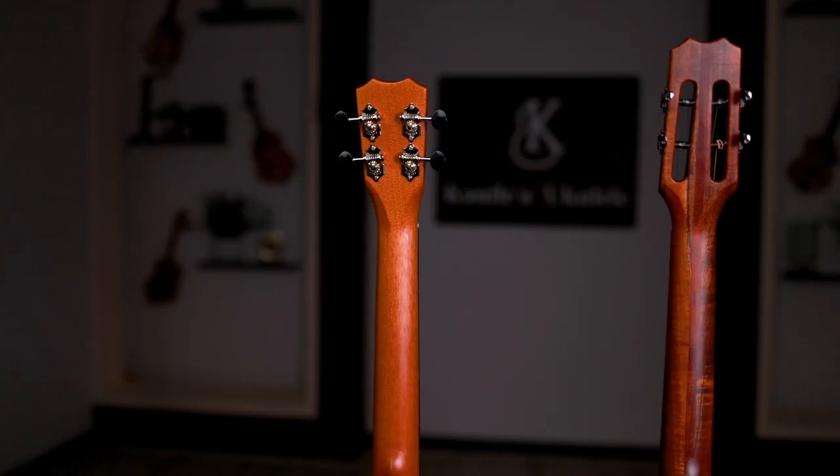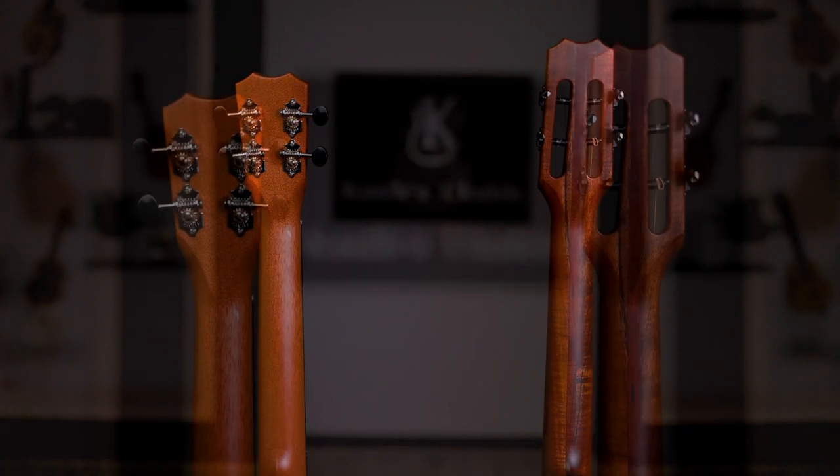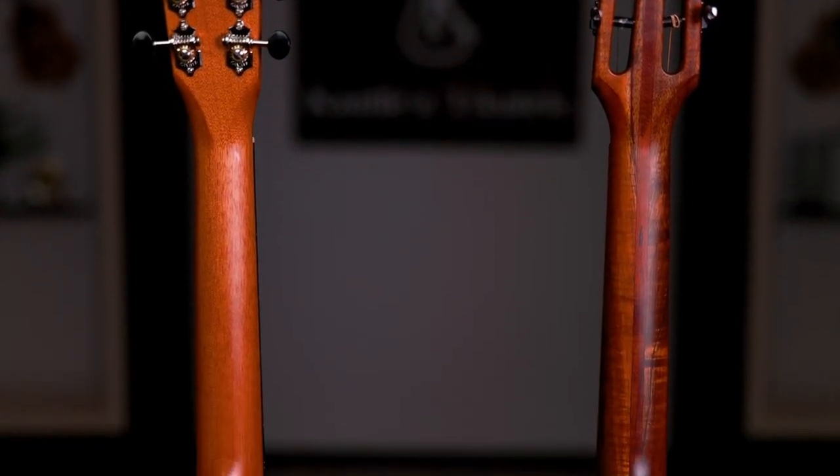As Kanileo ukulele, we found that using different tonewoods — mahogany, koa, and even maple on some of our models — as a neck material actually does change the tone of the instrument and enhances the tone in ways that were really undiscovered until we started to build utilizing these other tonewoods.